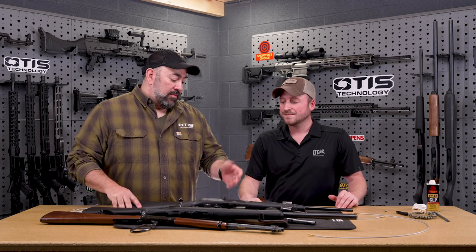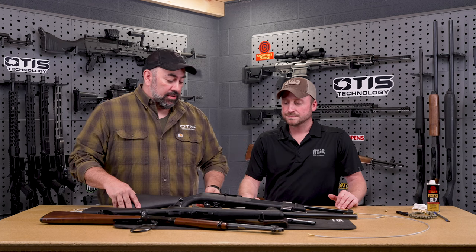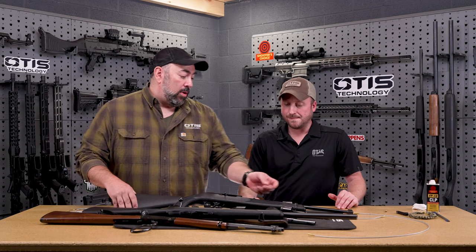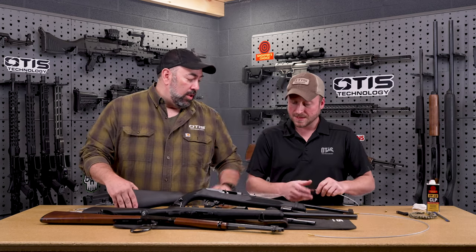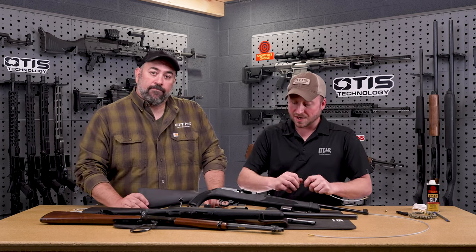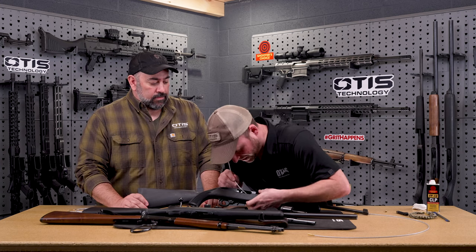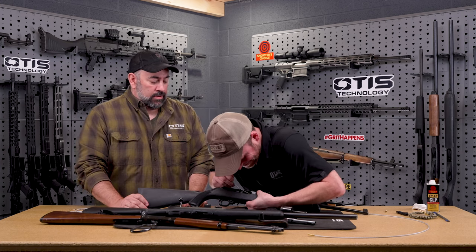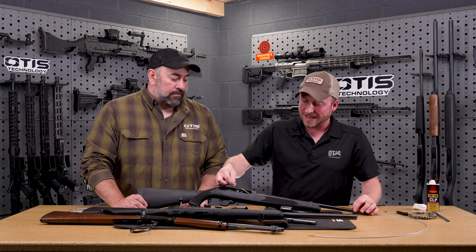Basically, you've got your chamber area, and there are certain models of guns where this area is very short and you can't pull our standard brush through there to make what we call 'the corner.' When we're talking about the breach, we're talking about this area right here, and on some of these firearms that's a tricky one — you can't make that corner. That's the issue.